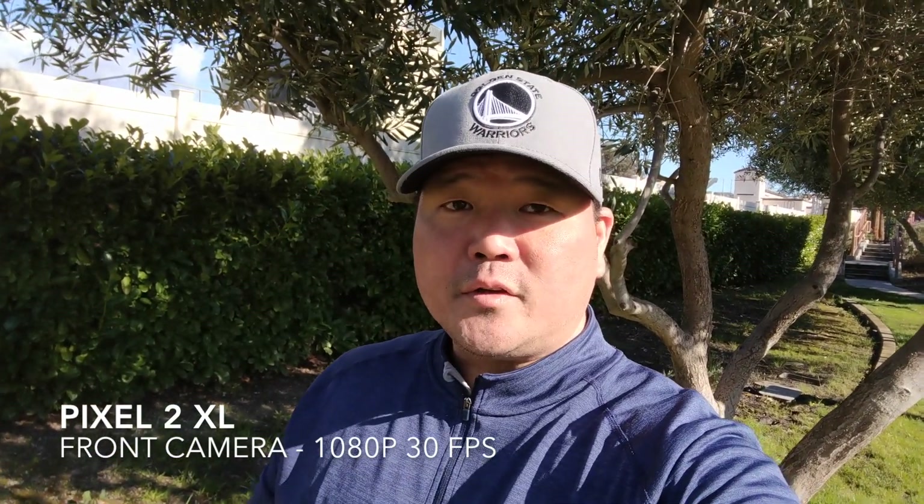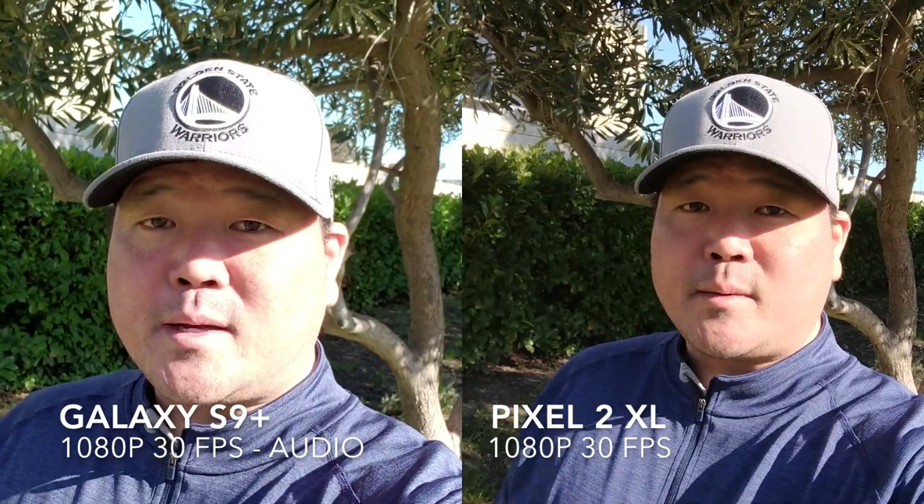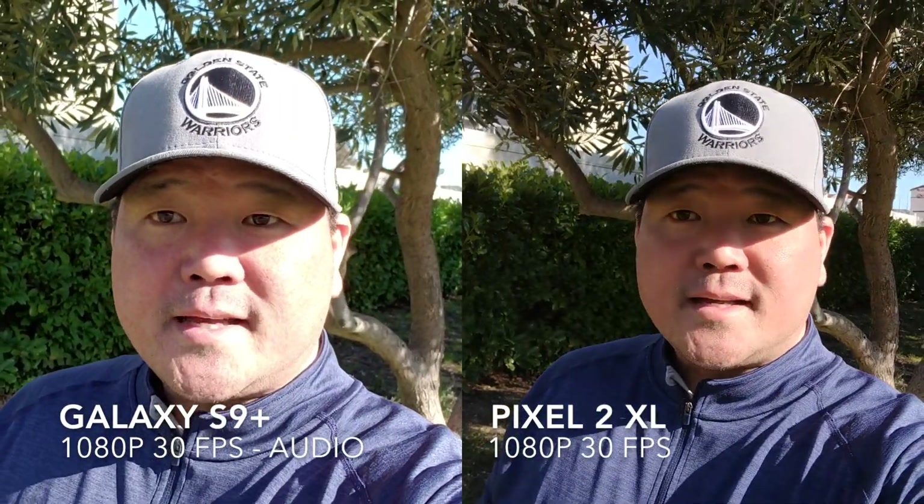Here we go with the front-facing cameras. This time the S9 Plus is set at 1080p, so the same resolution on both phones. It looks like the Pixel 2 XL has a wider field of view, so you get more in the picture. I did lock the autofocus on the S9 Plus this time, so let's see if there's any focus hunting — there shouldn't really be any, but we'll test that out.